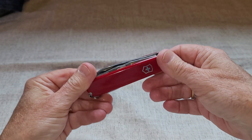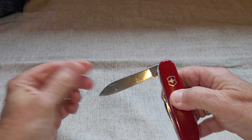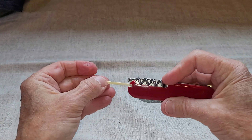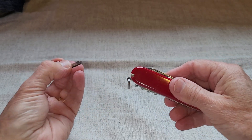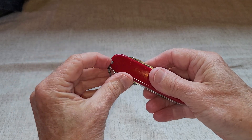It's got the corkscrew and a number of different blades that you can use. Another neat feature is that it has a toothpick, so you can use this as your toothpick, and it also has some tweezers right in here. So it has a lot of little features to it that really come in handy.